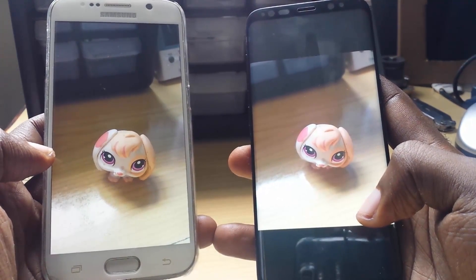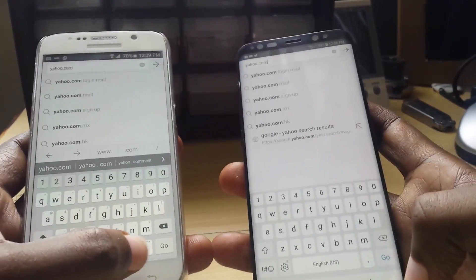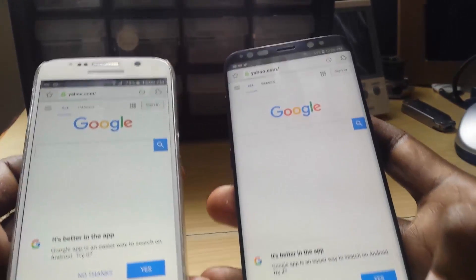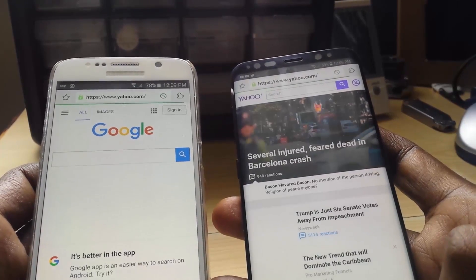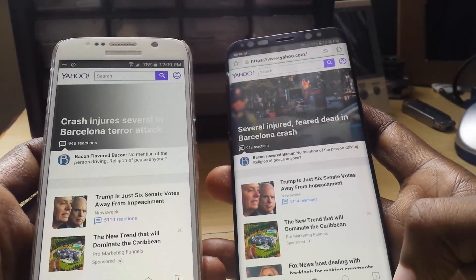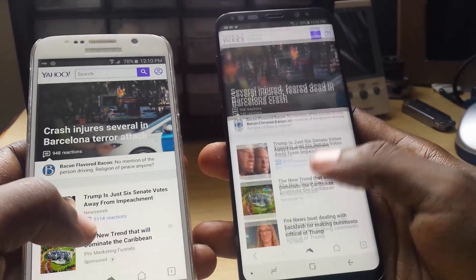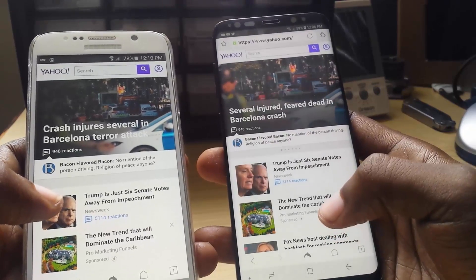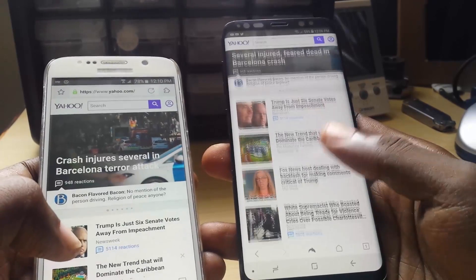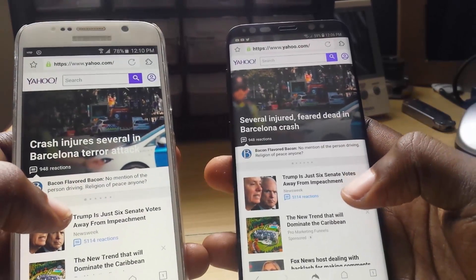Next we're going to do another test, which is internet or web browsing. We're connected to the same Wi-Fi, same speed, and we're going to the same address. Both websites are off — and the Samsung Galaxy S8 easily outbeats the Samsung Galaxy S6. Much faster processing. We can pan around and move through the S8's page, which is quite buttery, while the S6 is still loading. The Samsung Galaxy S8 has already loaded all of the web articles.